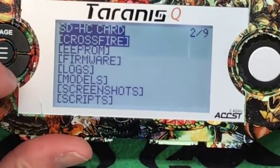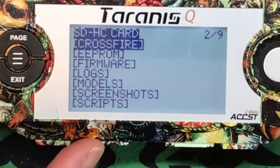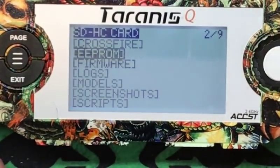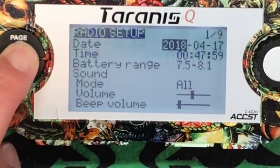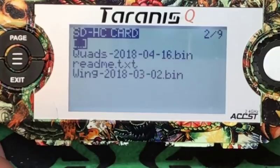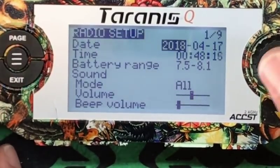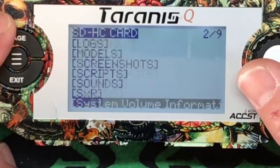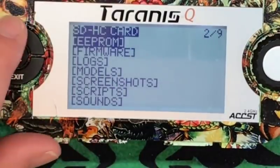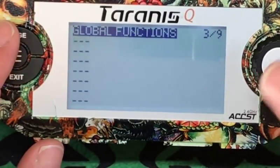Notice right here — that was only page 1. I'm going to hold down the menu key. That is 1 of 9. If I hit the page up button again, it goes to page 2. There's your Crossfire if you're running that — I'm not going to get into that, I am not an expert on Crossfire. Your EEPROM — we can hit that, it tells you when it was made. Page up — firmware version you're running. Logs, models, screenshots, quads, readme, and wing — nothing fantastic there. Page up again — screenshots, scripts, sounds, SXR, system volume information. I never even play with that screen. Page 1 is the one I use most of the time. Three global functions — we'll get into this at a later date, this is all more advanced than this video is going to be.